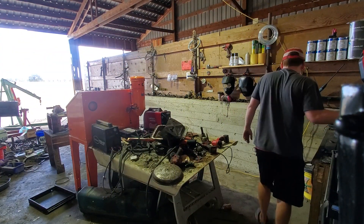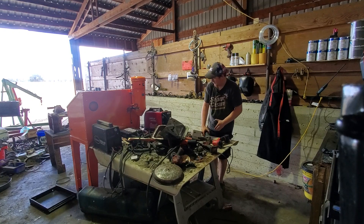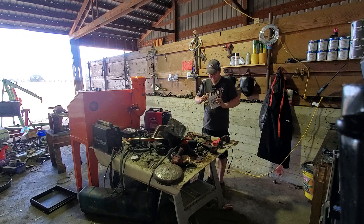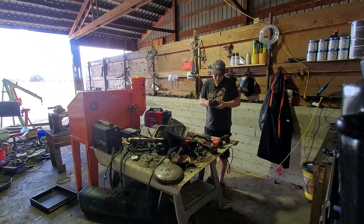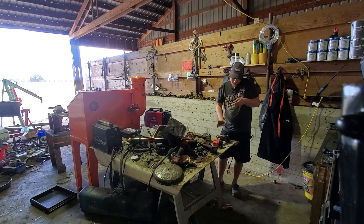Welcome back everyone. Changed out the flap disc on the Drill Master. Got our little box of flap discs from our friends over at Benchmark Abrasives. Got 60 grit, 80 grit, and 120 grit.